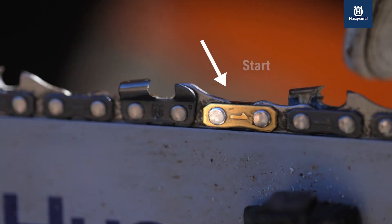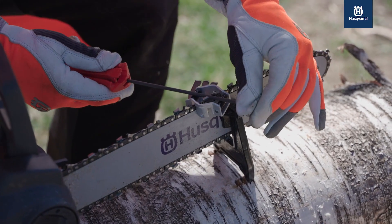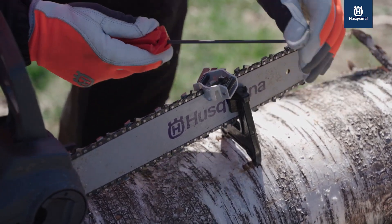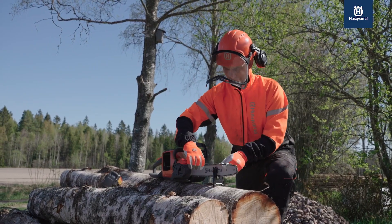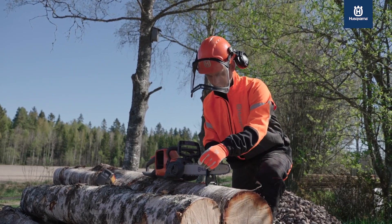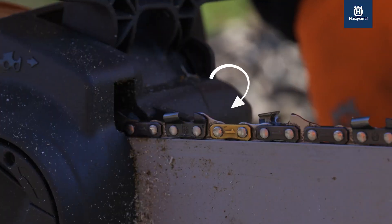When filing your X-cut chain, the golden tie strap feature will help indicate where to start, where to stop, and when to turn your chainsaw around to file the other half of the cutter links. Besides improving convenience, the golden tie strap extends the chain life by minimizing the likelihood of grinding twice by mistake or forgetting to grind a few cutter links.